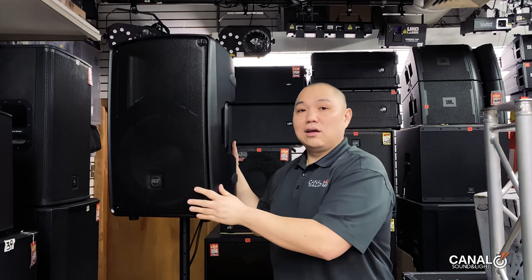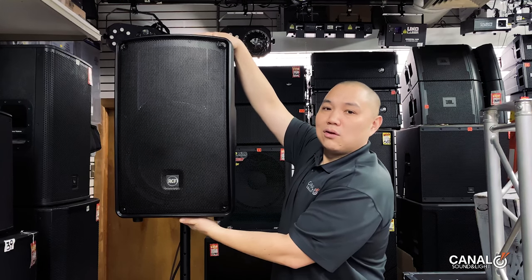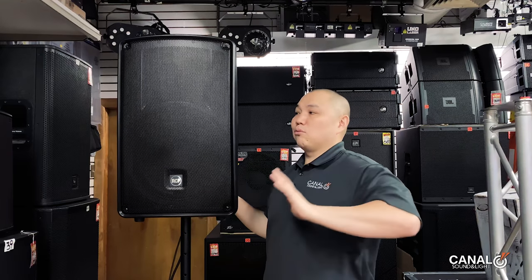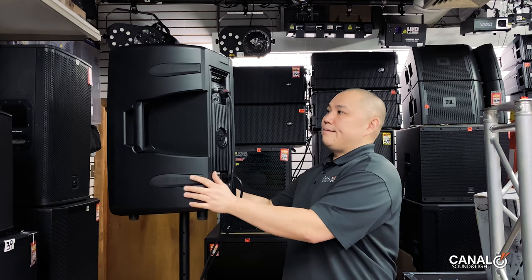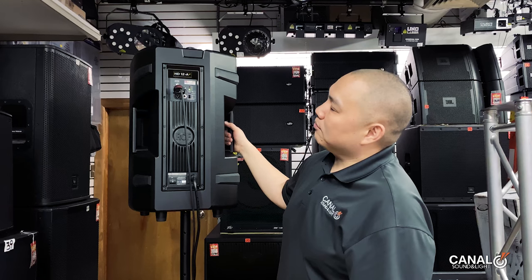It's got a couple of M10 points so you can rig it if you want, on the top. It also has three M6 rigging points, which was a little surprising. There's a little rubber on this side as well. On the back panel you'll see a pretty simple setup.